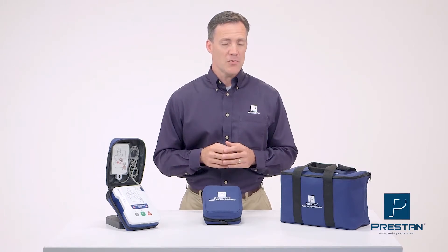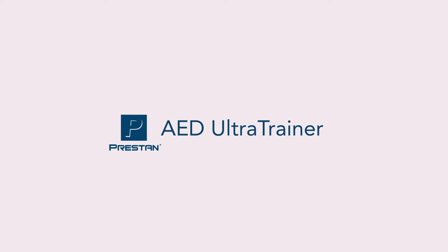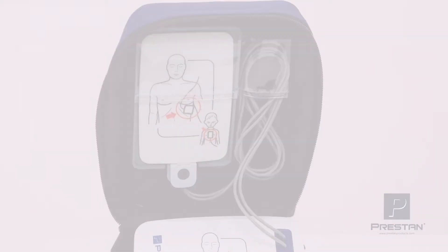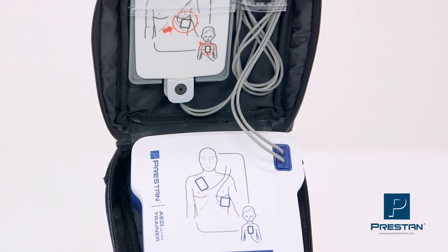Now you can upgrade to a better option. Introducing the Preston AED Ultra Trainer — a reliable, state-of-the-art, quality product that is not only affordable.